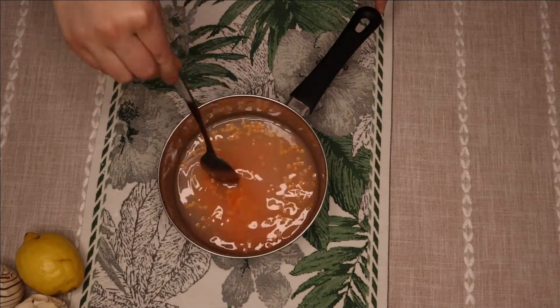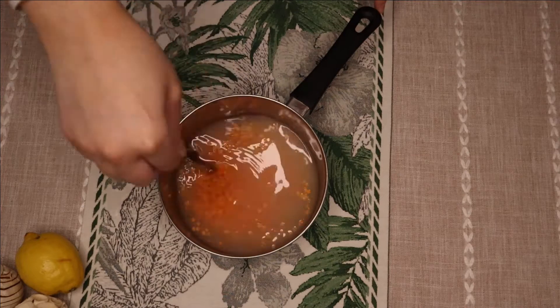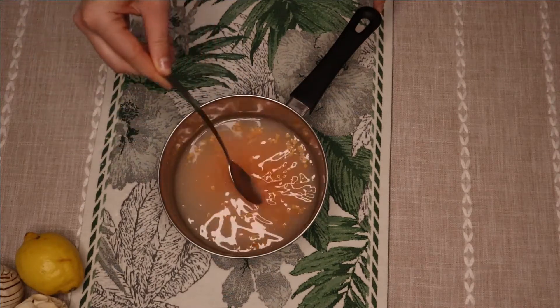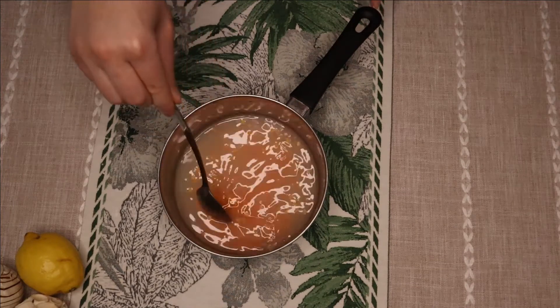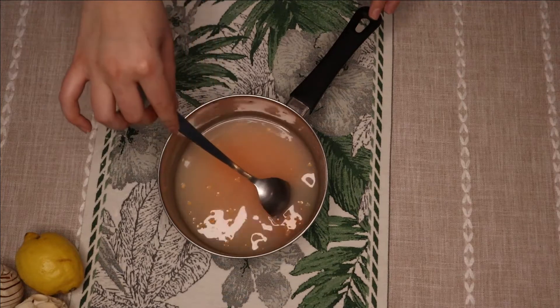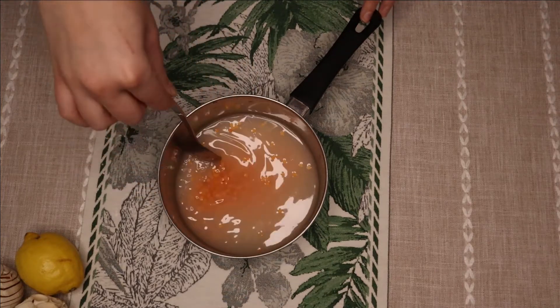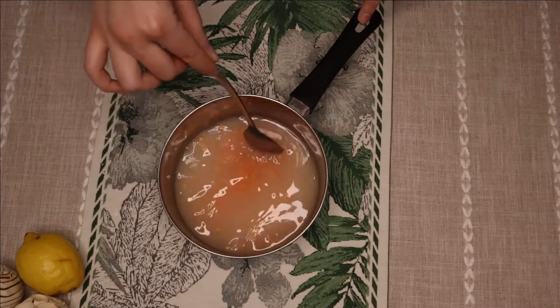You can add any lentils you have — white, green, whatever you have at home. I use the coral one just to keep the color of the carrots, so my soup is like orange and red. So if I put bell pepper, I will put a red one or yellowish, so it keeps the color.